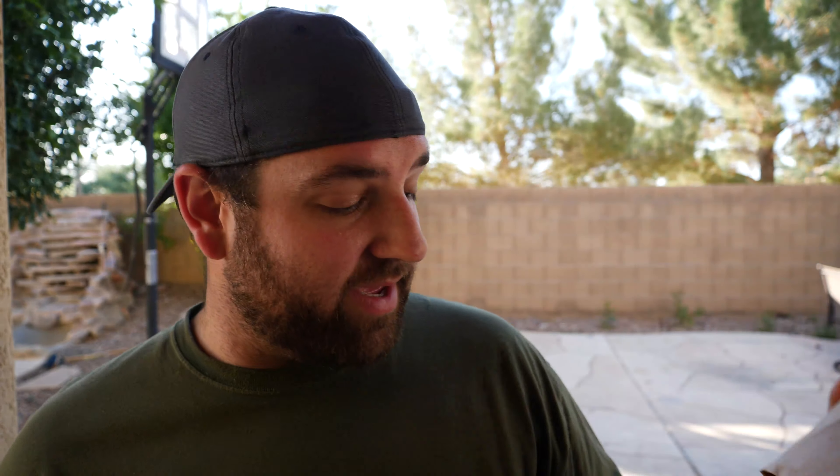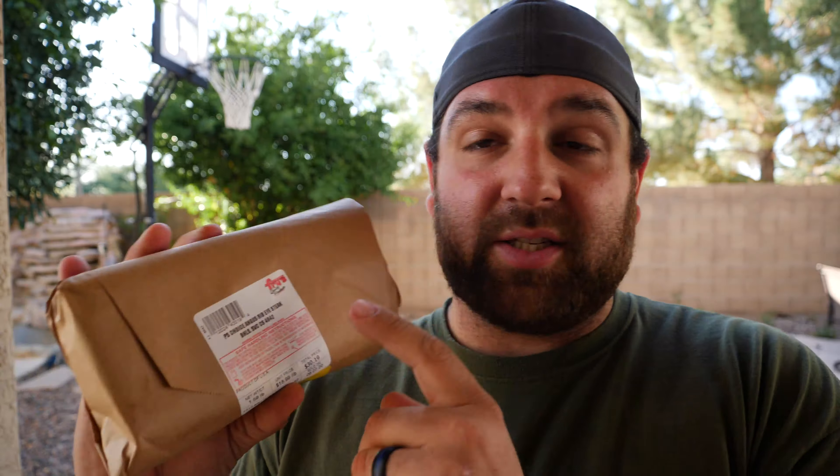I have a 1.51 pound Wagyu ribeye right here and right here is a 1.6 pound Choice ribeye. I'm gonna compare the two. Is there gonna be a big difference between a Wagyu ribeye and a Choice ribeye? They both look delicious and I know I'd love to eat both of them, but I want to see if this Wagyu lives up to its hype.